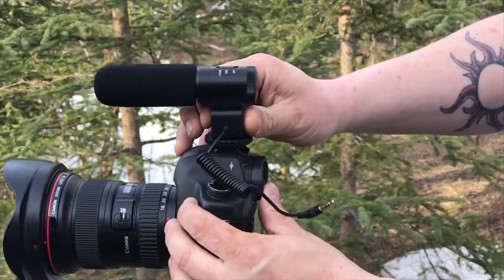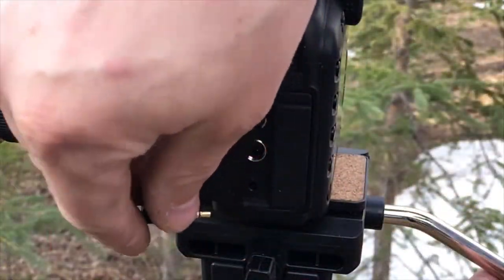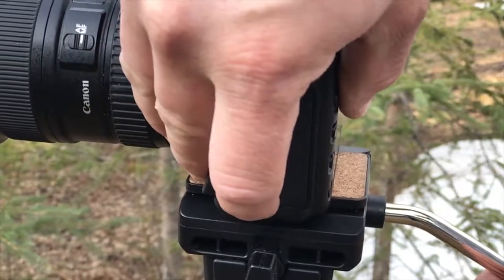Mount the mic to the hot shoe mount on your camera. Plug the 3.5mm audio plug into the audio input of your device. Power the mic on and you're ready to start capturing audio.